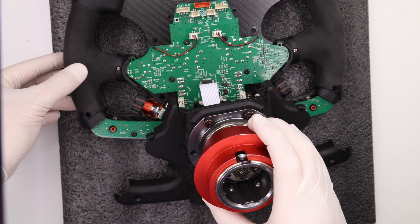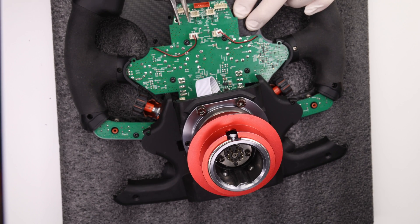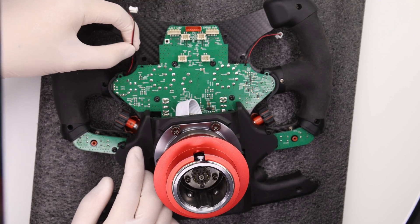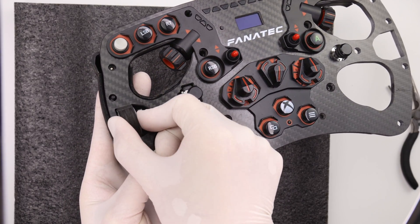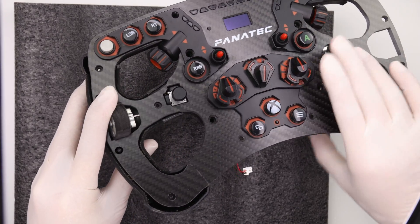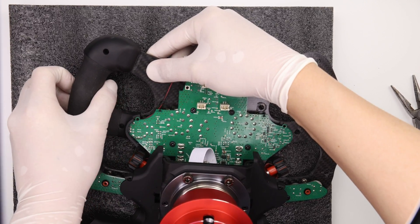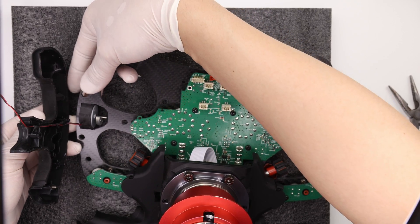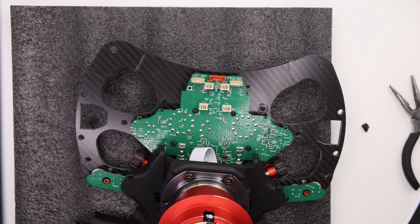Use needle nose pliers to remove the vibration motor connectors, which are threaded through the PCB — carefully disengage them. Then pull the vibration motor forwards out of the wheel to free it from the rear grip. Lift the grip on the periphery and slide it out from underneath the PCB, then push the vibration motor back. Now's a good time to give the wheel a clean as well.